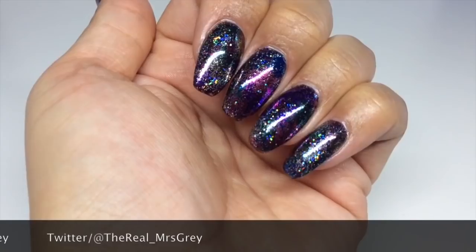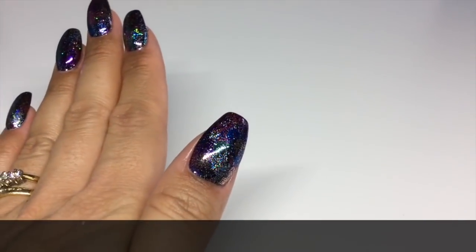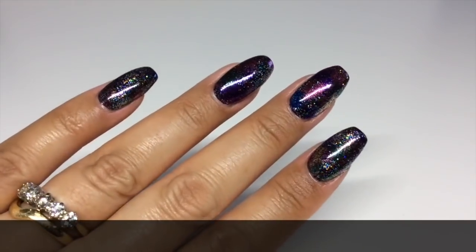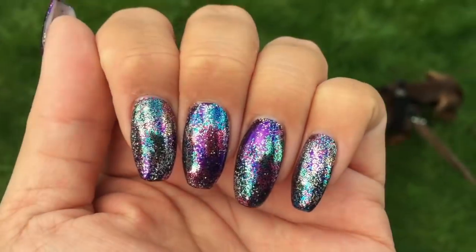They are so nice, perfect for the party season. I have got some footage from outside so you can see what they look like in the daylight as opposed to under my very bright white light. And I'd also like you to meet Monty the puppy.